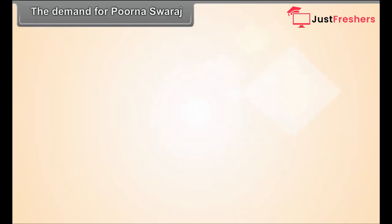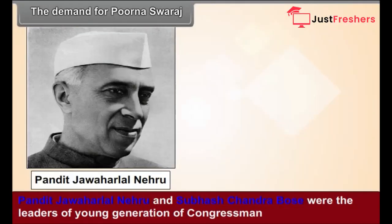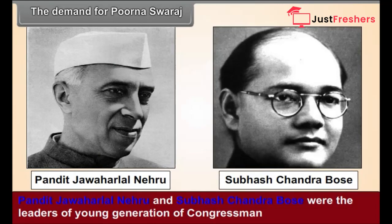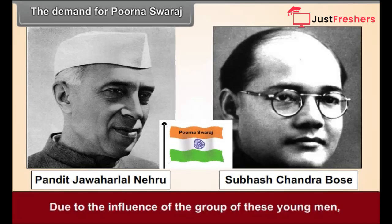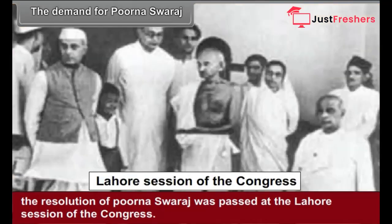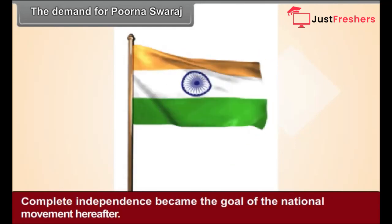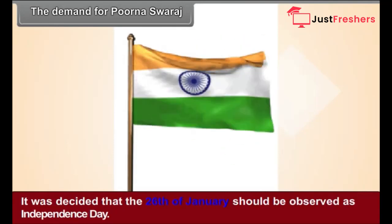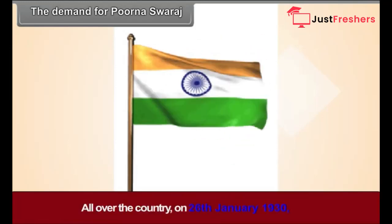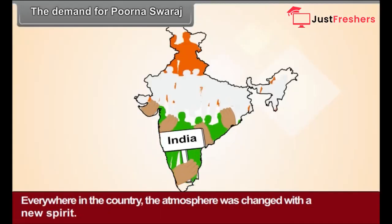The Demand for Purna Swaraj. The Congress objective of dominion status was not acceptable to many young Congress workers. Pandit Jawaharlal Nehru and Subhash Chandra Bose, leaders of the young generation, demanded Purna Swaraj — complete independence. Due to their influence, the resolution of Purna Swaraj was passed at the Lahore session of the Congress, and the Congress abandoned the objective of dominion status. Complete independence became the goal of the national movement. It was decided that 26th January should be observed as Independence Day, and on 26th January 1930, a pledge was made all over the country to lead the freedom struggle on a non-violent path. Everywhere, the atmosphere was charged with a new spirit.